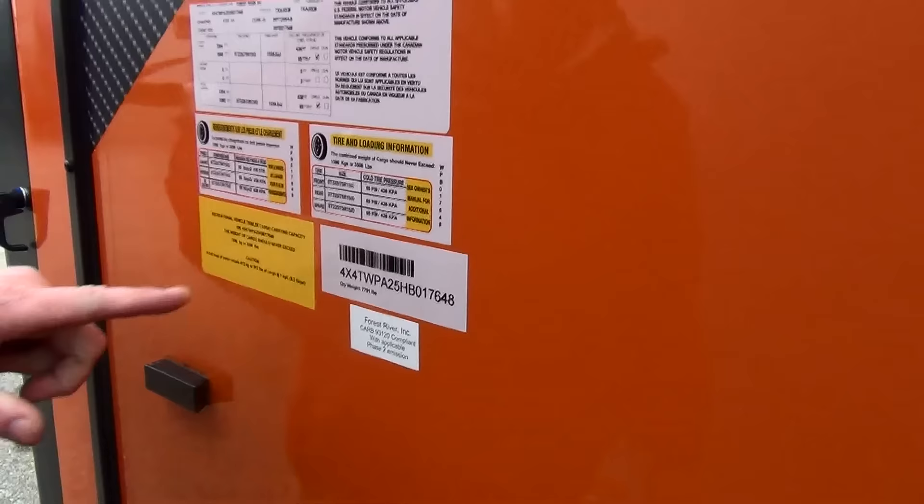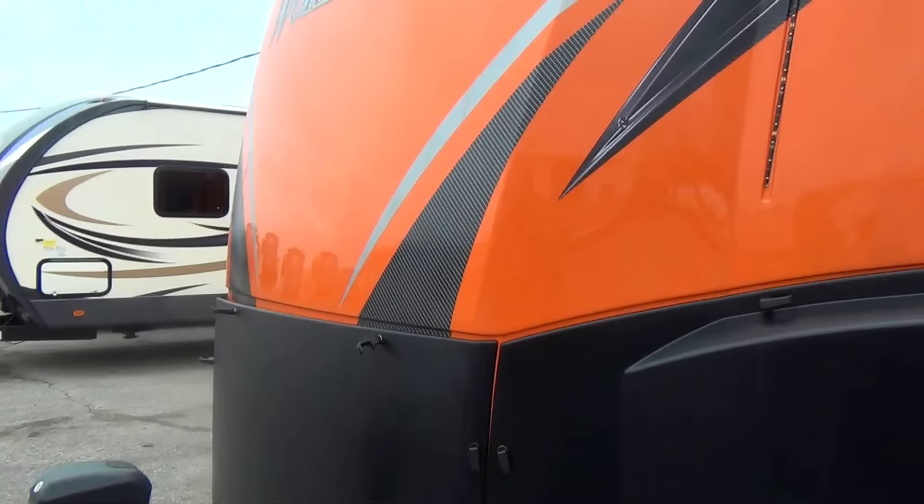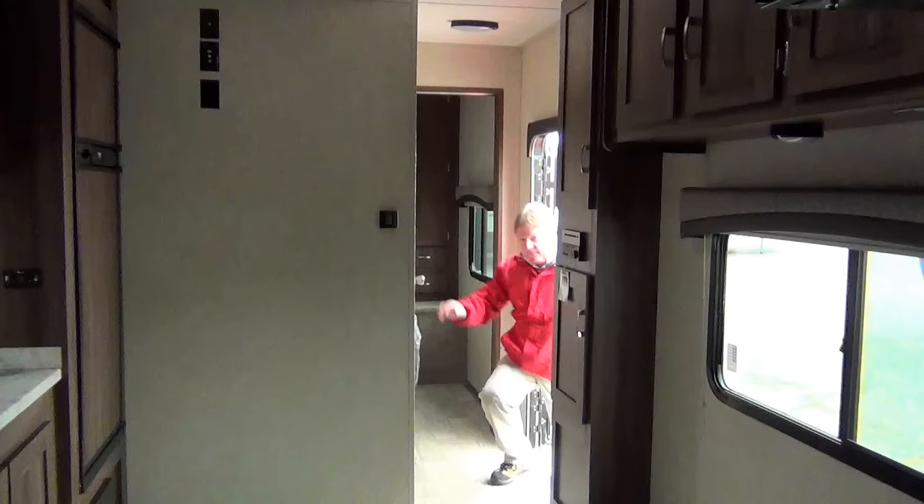Right back around to the front where we see the pass-through to the other side. This trailer as it sits weighs 7,791 pounds and can hold up to 3,506 all together. It's a nice trailer with the LED lights here on the front and the molded front cap. But hey, let's go take a look at the inside — there's a lot of neat things in there too.